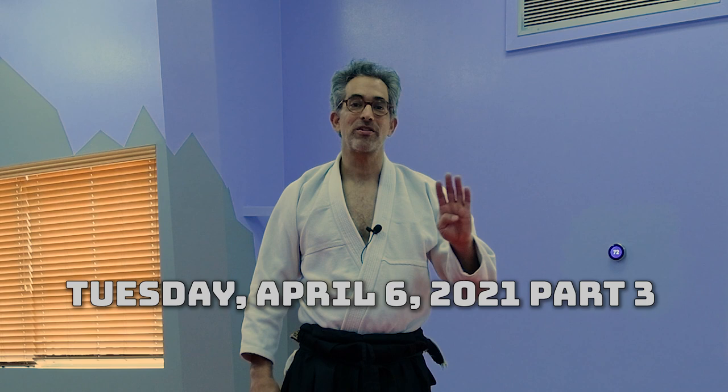Hey guys, today is Tuesday, April 6, 2021. This is the third part in a four-part series on ukemi, and today we're going to be looking at the back roll.